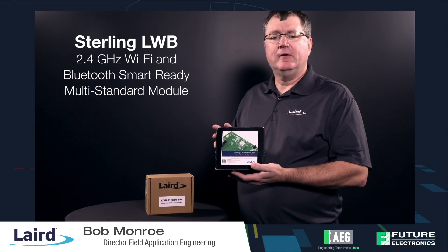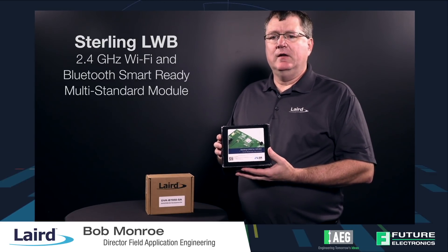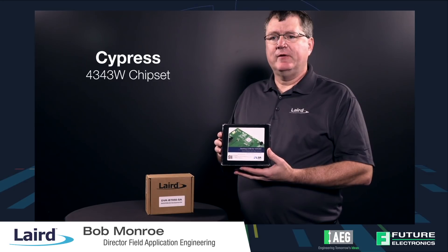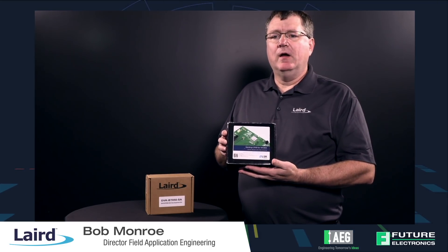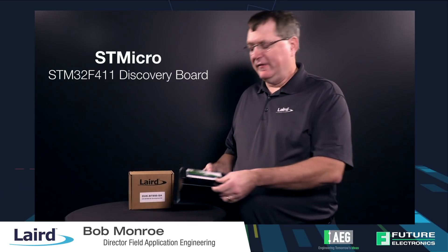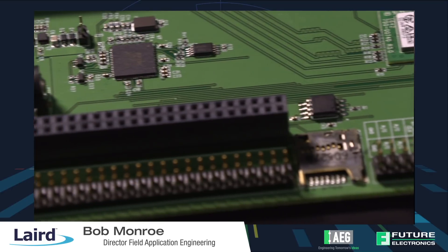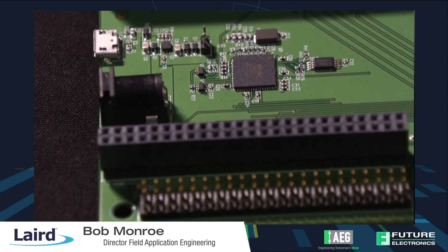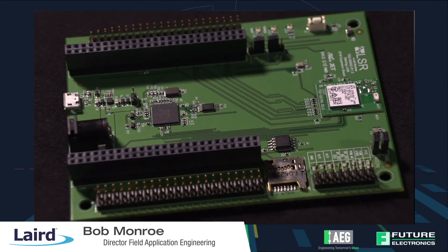The first one on the list is our Sterling LWB. This is our LWB dev kit. It is based on the Cypress 4343W chipset. It is an 802.11 BGN radio with a Bluetooth 4.2 radio, and it pairs nicely with the STM Micro STM32F411 Discovery Board. Inside the box we'll have a couple of cables, but we'll also have the Discovery Board itself. You're able to put the Discovery Board right on top. Not only does this work well with Linux, but with the Discovery Board it'll also work well with an RTOS.